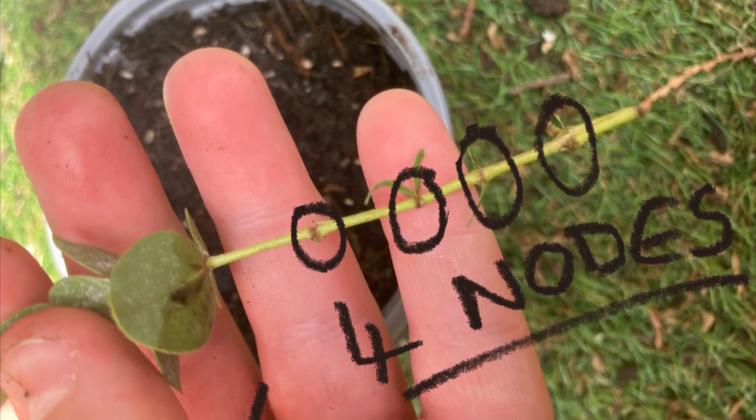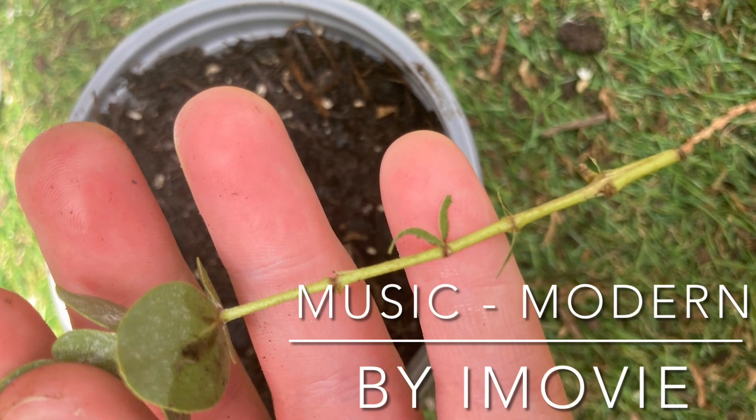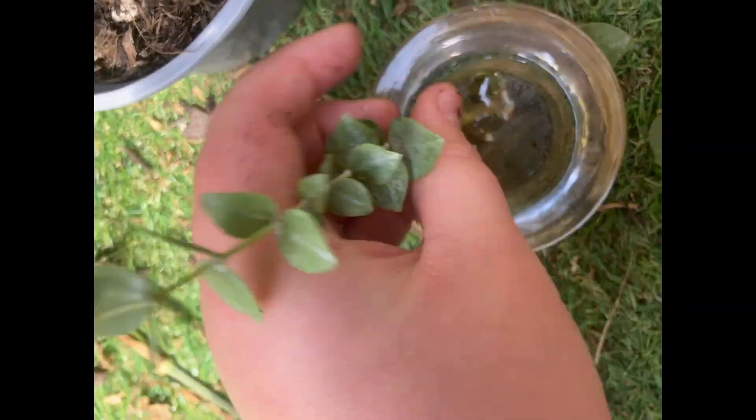The first step is to create three or four nodes. Nodes can be created by pulling away the sets of leaves. As you can see, I've got the cutting on the screen.